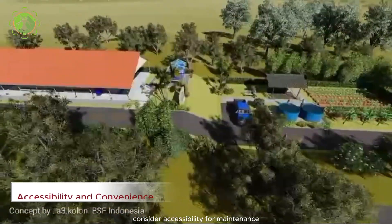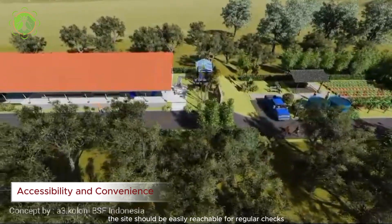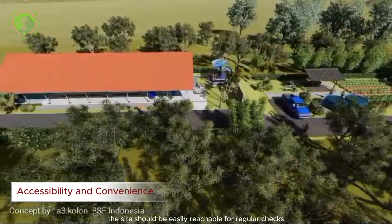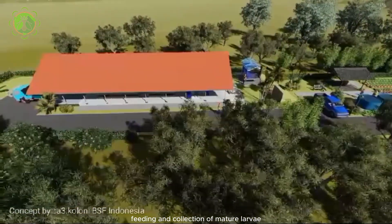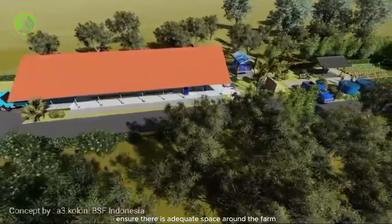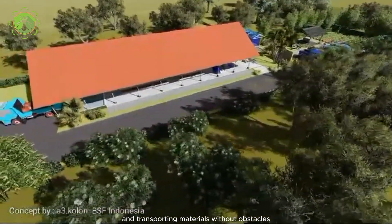Consider accessibility for maintenance and harvesting activities. The site should be easily reachable for regular checks, feeding, and collection of mature larvae. Ensure there is adequate space around the farm for maneuvering equipment and transporting materials without obstacles.